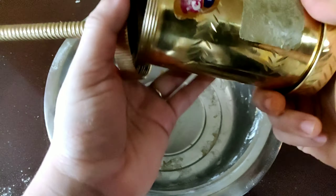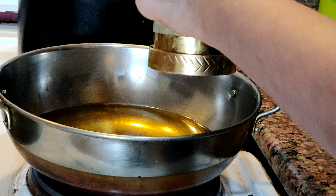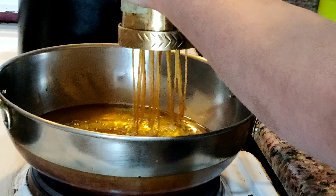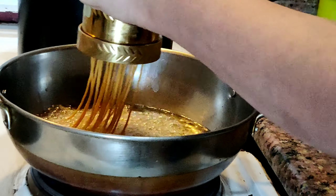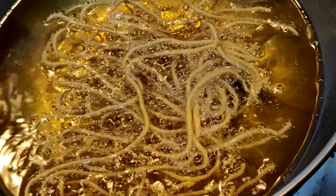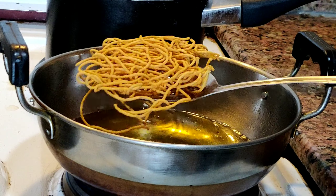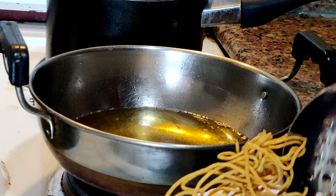Close the lid. Once oil is heated, now we will make it. After frying it on both sides, remove it from oil and serve in a plate.